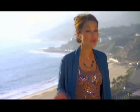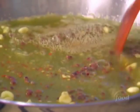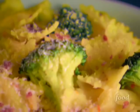Cook farfalle pasta and broccoli together. Then make a quick sauce of sautéed garlic, anchovies, and red pepper flakes. It's not nearly as intense as it sounds. The flavors are warm and natural. Toss together and serve.